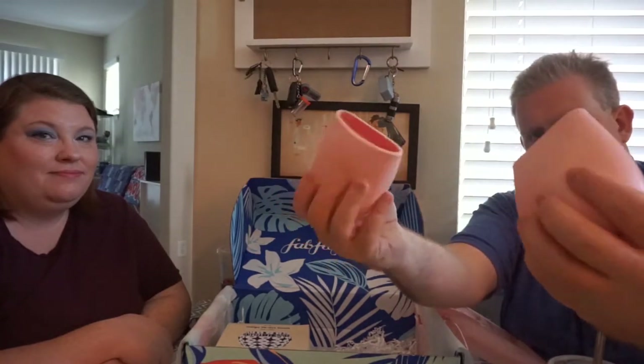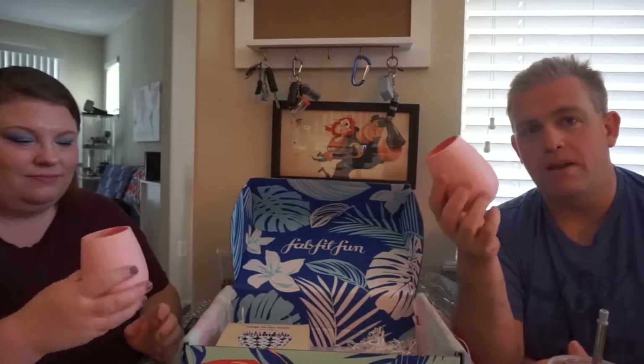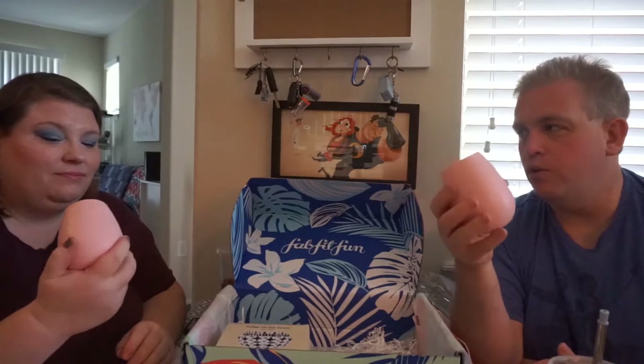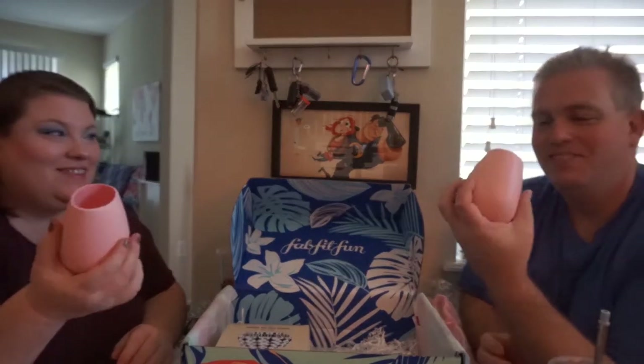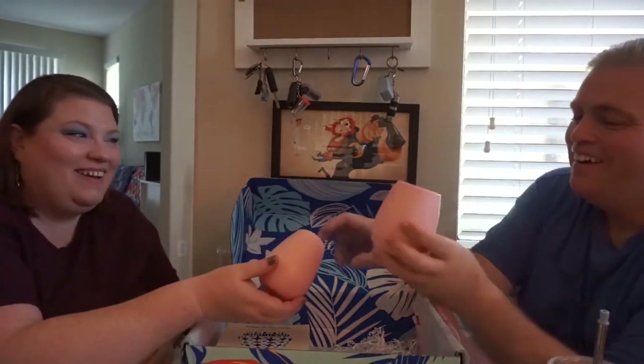Here are the two silicone wine glasses — you never have to worry about dropping and breaking them. They're pink, not what I was expecting, but they work great when you've got guests over and things get rowdy — they just bounce right back. I like the way they look, it's fun. Marshall thinks they should make beer steins out of silicone, which would be absolutely hilarious.